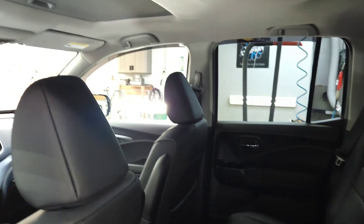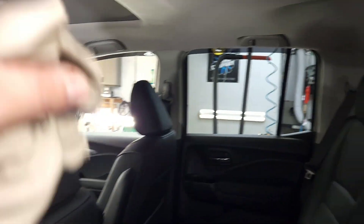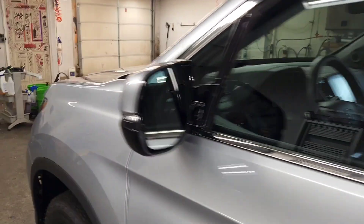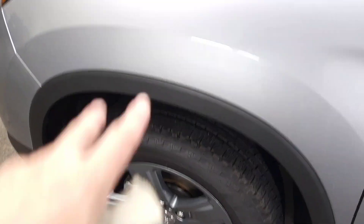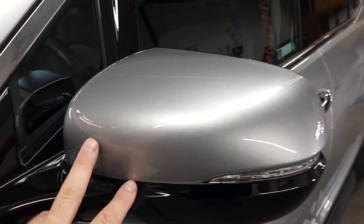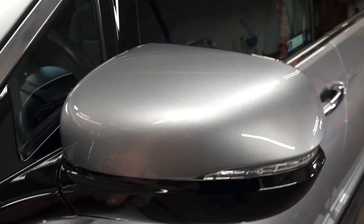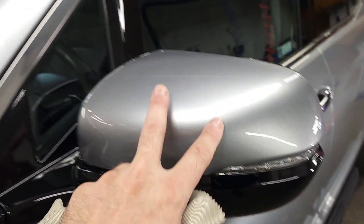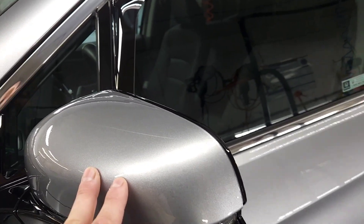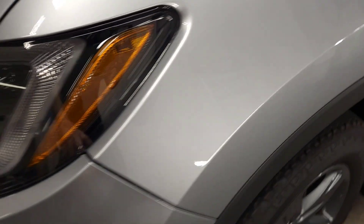The only thing we didn't coat is the nav screen, gauge cluster, headliner. Exterior, the wheels are coated. Paint is coated with a two-layer OptiCoat Pro Plus. Windshield is coated. We got our PPF, which this is the most important part of the PPF — there is no cutout for the piano black down here. This is the mirror cap, so there's no cutout.